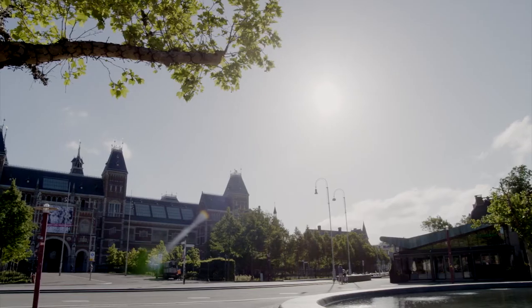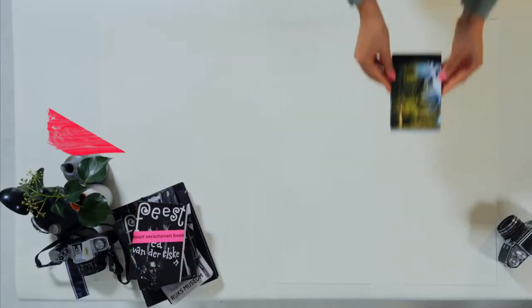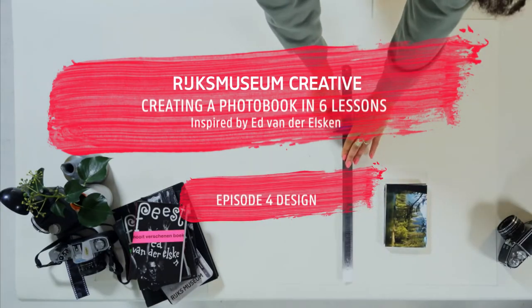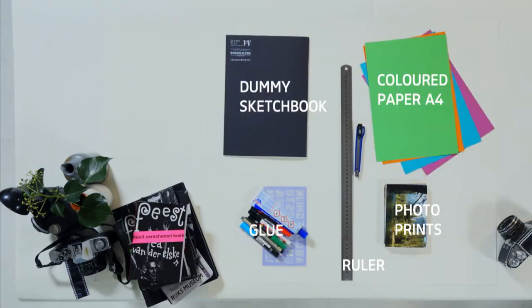That looks good — it's starting to look more and more like a book. Welcome to the fourth episode of the six-part miniseries, Making a Photo Book Dummy by the Rijksmuseum Creative. This series is inspired by the photographer Ed van der Elsken. In this lesson today, we're going to make spreads — double pages — and decide on the order of the photo book.